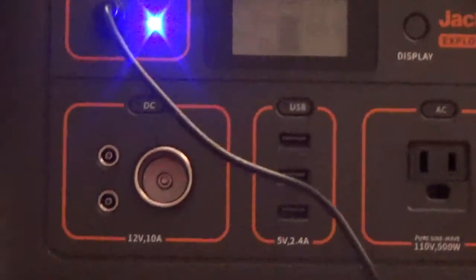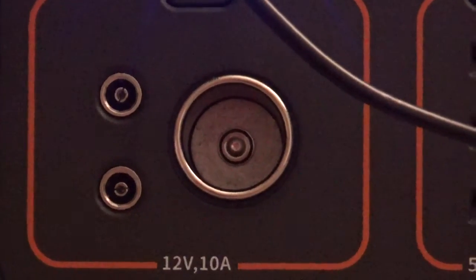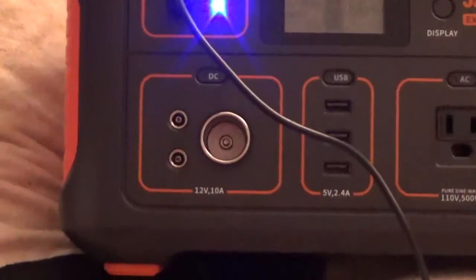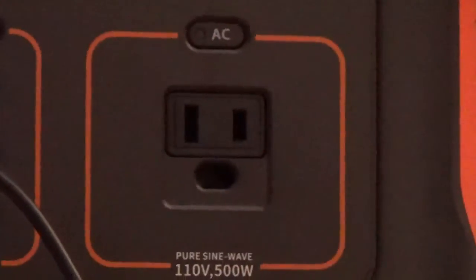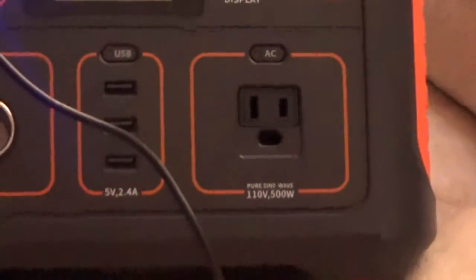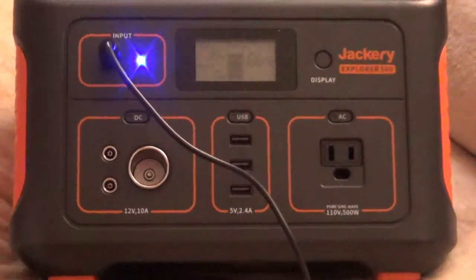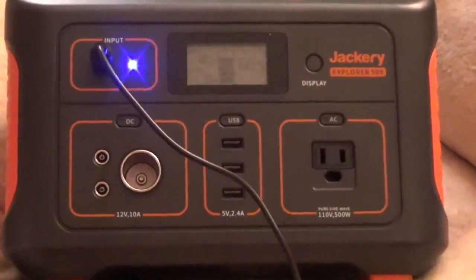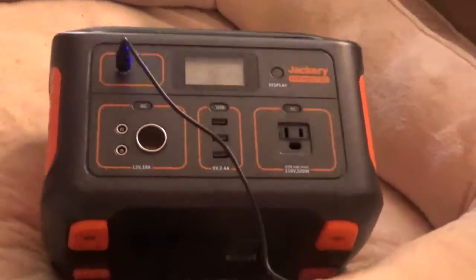It's got a lot of different plugs. You can charge it from your car — if you've got a long drive just plug it into the cigarette lighter. It's got enough space to charge three phones. And with this AC plug I can put a surge protector in there with four or five other plugs, so I can conceivably have about six or seven things running at one time if the power goes out when a storm or hurricane comes through.